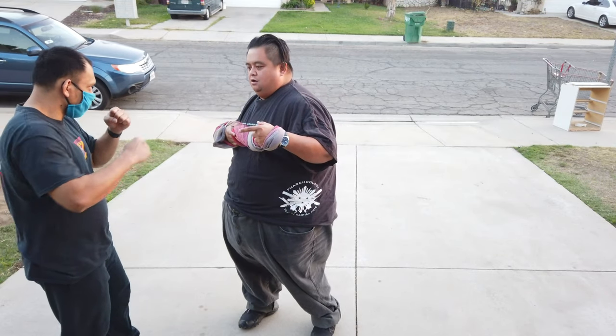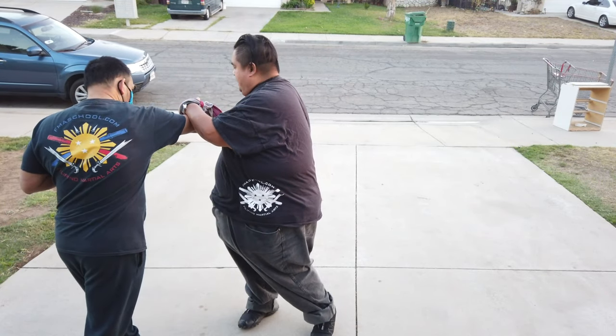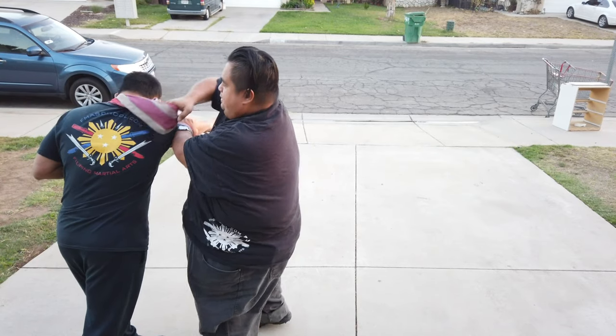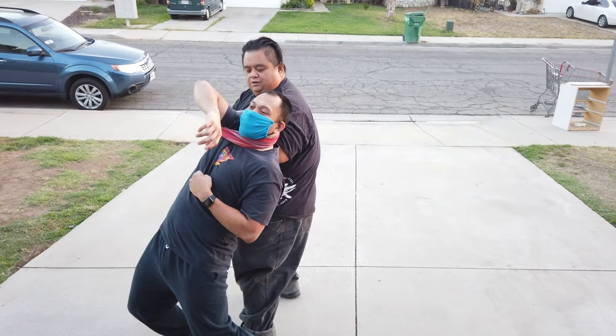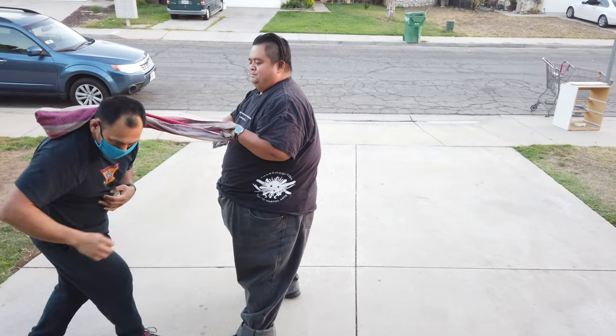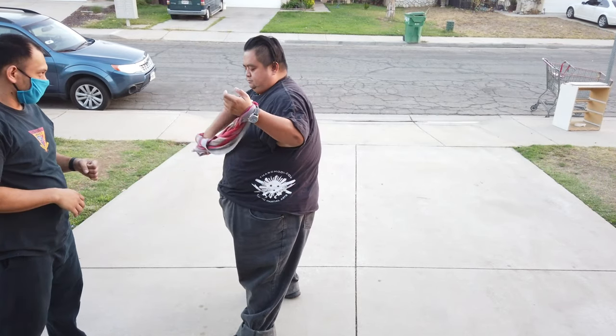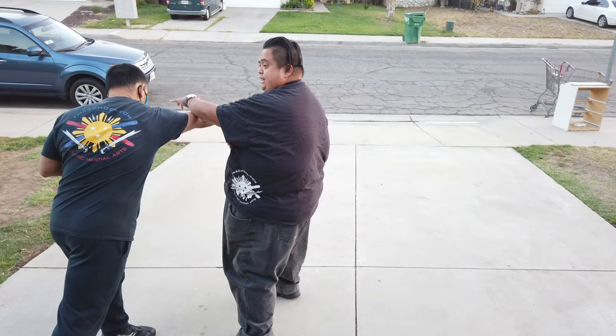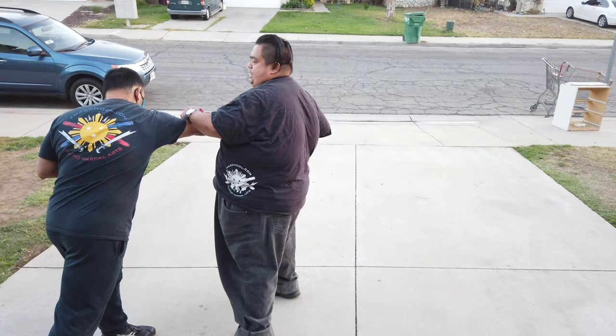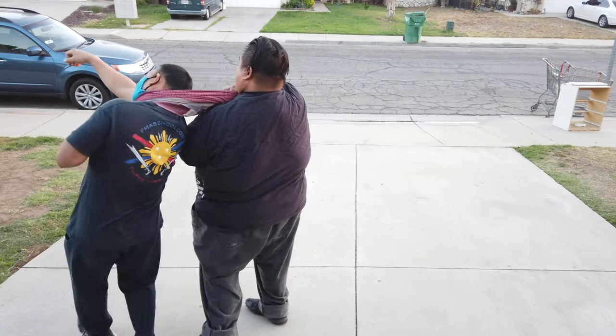If he was to punch me with his right hand here — boom — I wrap it here. Then I take my scarf, wrap it around his head, and now he's locked in. He punches here, so I deflect it, then run it up this way around his neck, and turn him.